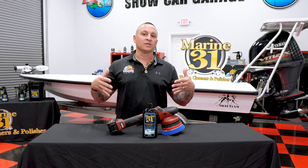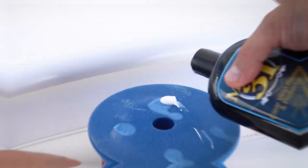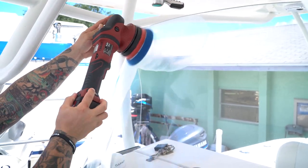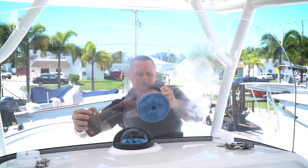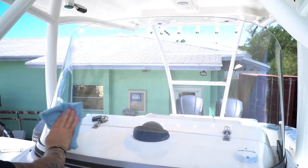It's great for cleaning up salt element buildup and general element buildup from being out on the water that accumulates on the front windshield. You can apply this product by hand or by machine, so it's very versatile. A little goes a long way — a small amount will clean a large surface area. Once applied, remove the residue and it's clear and protected.